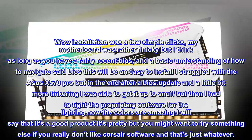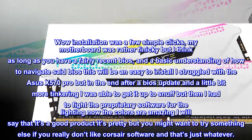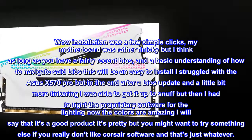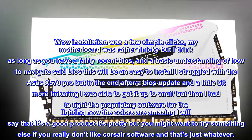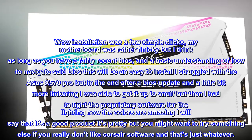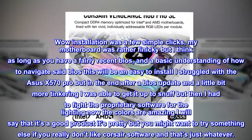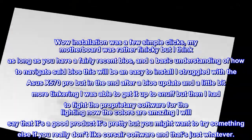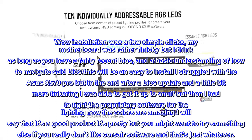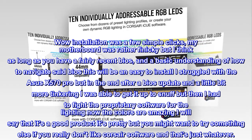Installation was a few simple clicks. My motherboard was rather finicky, but I think as long as you have a fairly recent BIOS and a basic understanding of how to navigate said BIOS, this will be an easy install. I struggled with the ASUS X570 Pro, but after a BIOS update and a little more tinkering I was able to get it up to snuff. Then I had to fight the proprietary software for the lighting. The colors are amazing — it's a good product, it's pretty — but you might want to try something else if you really don't like Corsair software.